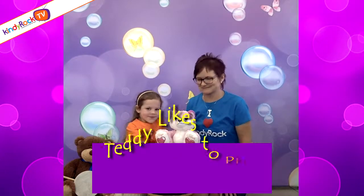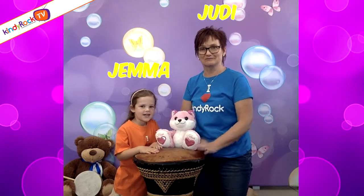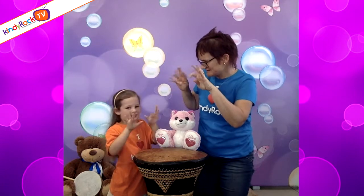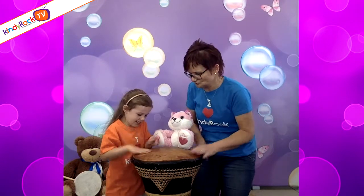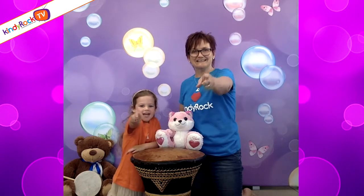This song is called 'Teddy Likes to Play on the Drum.' We've got a beautiful big stool that we're using for our drum, and Teddy down here has got his own drum. He's going to play with his fingers and his thumbs — you find your fingers, you find your thumbs. We're going to play loudly, and softly, and quickly as well. Should we count it down? Here we go: five, four, three, two, one, let's go!